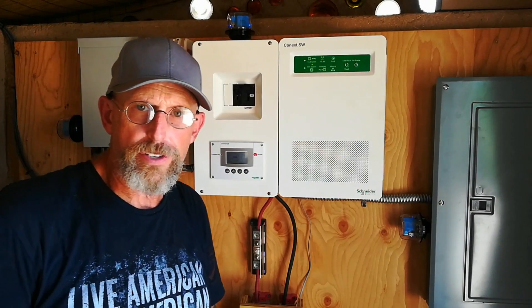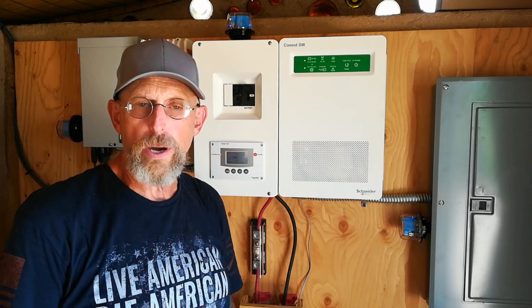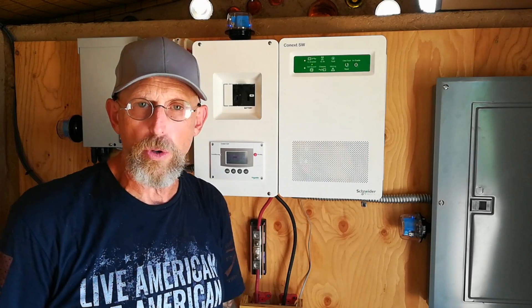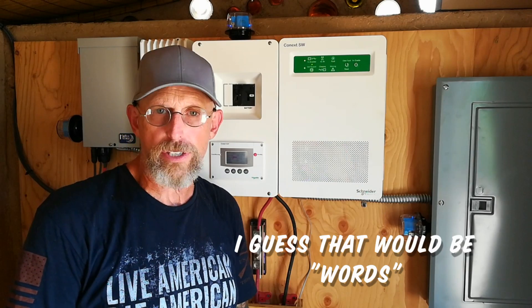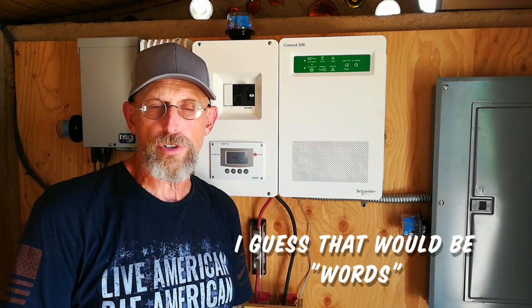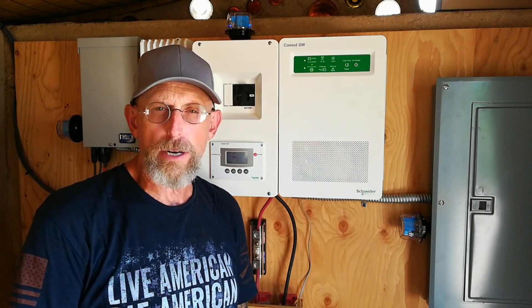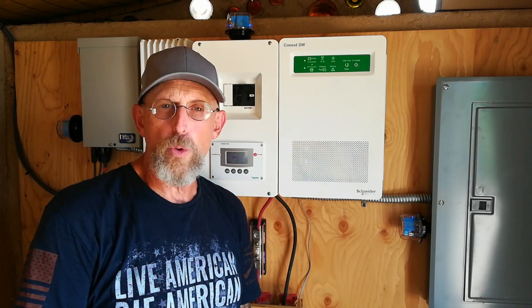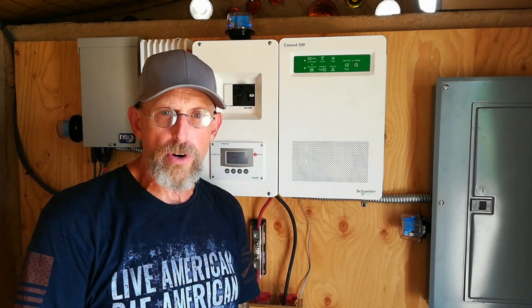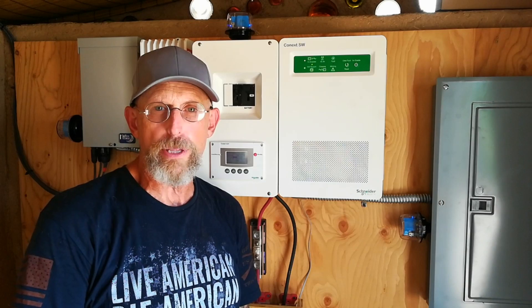That's it for the installation of the surge protectors from Midnight Solar. If you have any questions, leave them in the comment box below. I have one final word I want to get off my chest: customer service. If you're comfortable installing things yourself and know a lot about them, by all means shop for the best price. But if you're ever going to need any advice or support after the sale, you better consider who you're buying from in the first place.